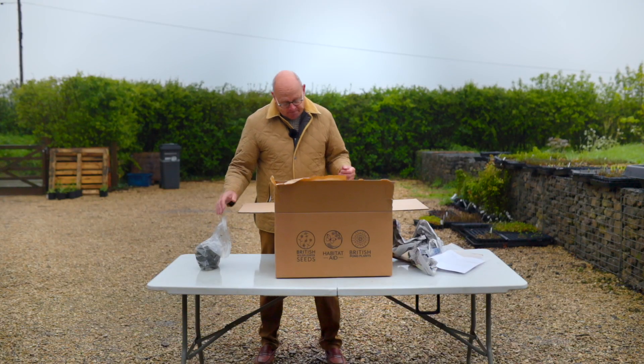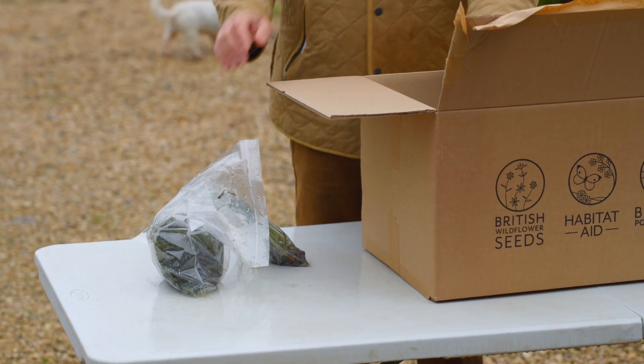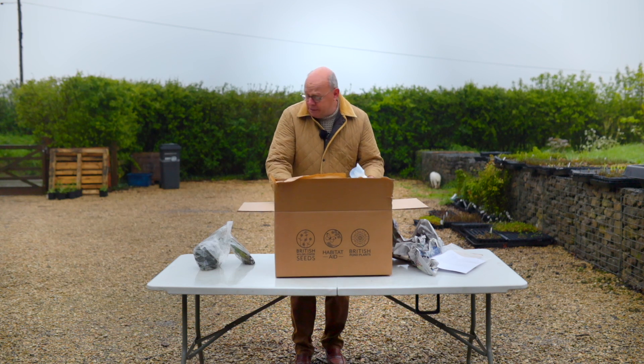So here are oxygenators, and we have some bare root plants. Let's get the tray out of the box — you'll find it wrapped in a biodegradable plastic bag.